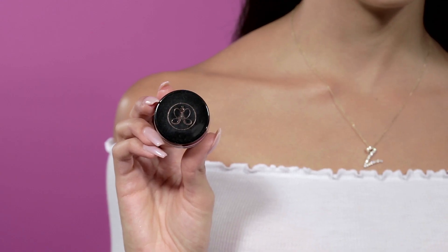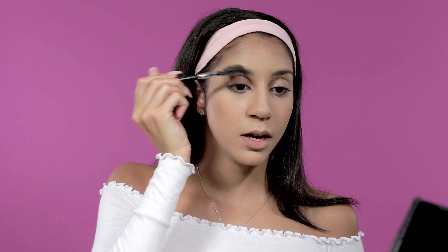In the meantime I'm going to work on brows — one of my favorite parts. I'm using the Anastasia Dipbrow Pomade in Medium Brown. I wet my flat brow brush with my Mario Badescu spray, tap it out a little bit, and dip into the Dipbrow. Before I start I comb my brows out up and to the side.